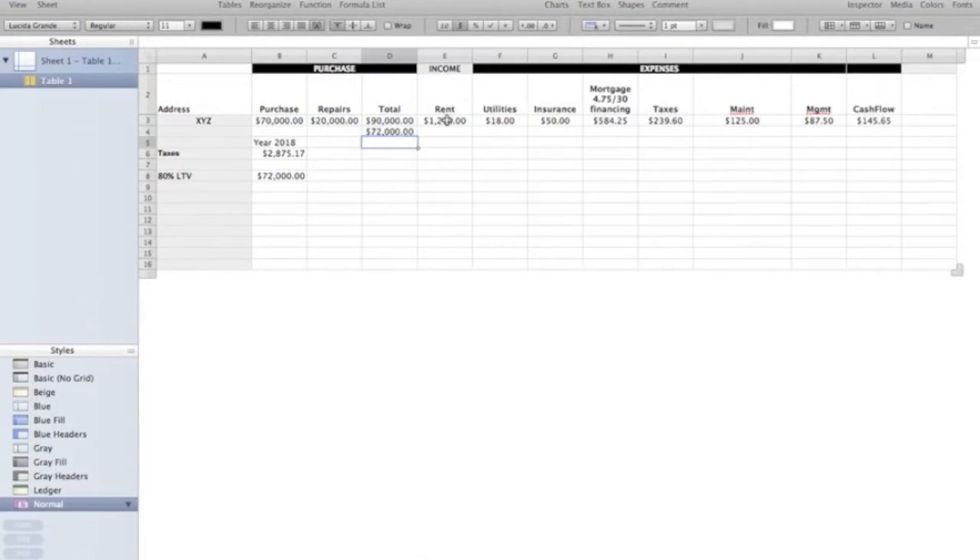Now let's say that the rents were $800 when you bought this $70,000 property. You went through, you renovated the building — new kitchen, paint, flooring, maybe you had to redo a bathroom, tile the tub, et cetera. And after all was said and done, you were able to raise the rent to, let's say, $1,200.